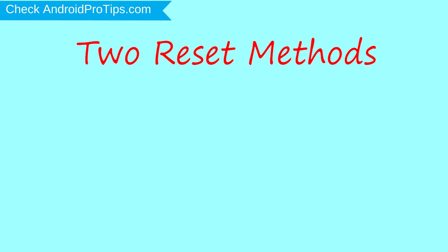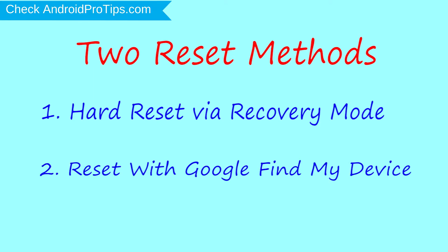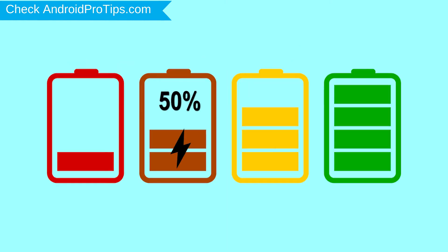We provide two reset methods. First method: hard reset via recovery mode. Second method: reset with Google Find My Device. Before resetting your mobile, charge your mobile if the battery is less than 50%.